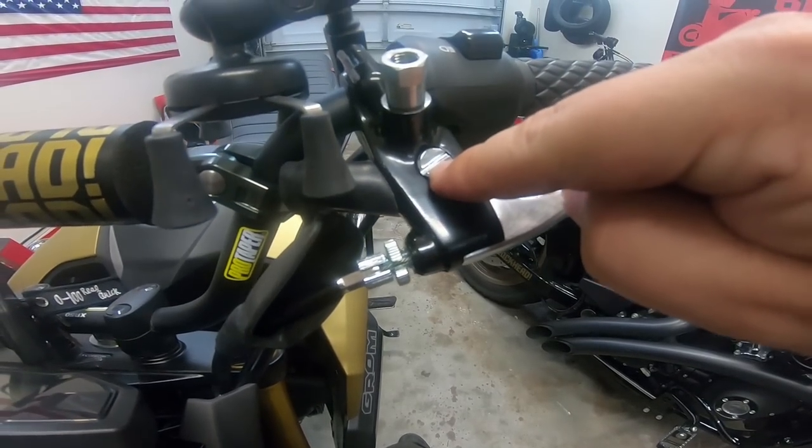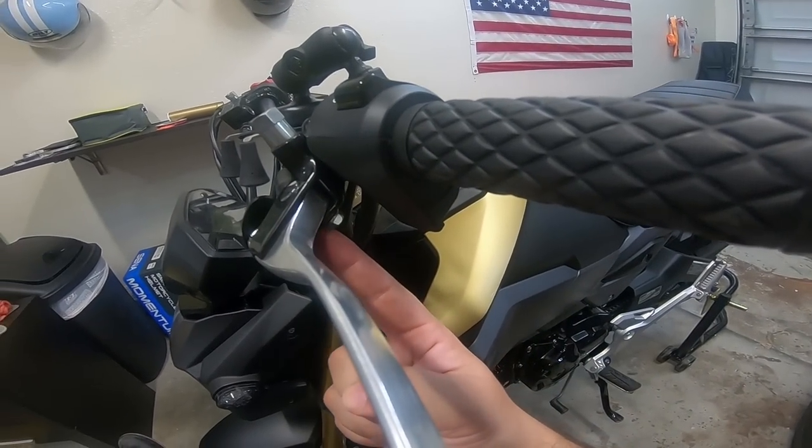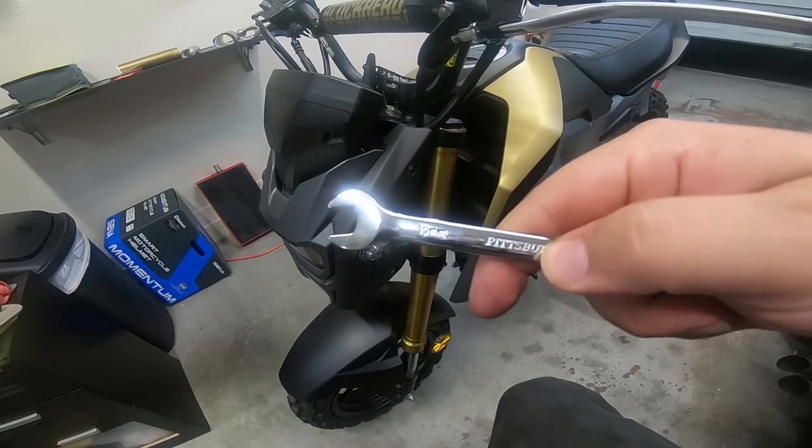We're not lining them up just yet, but we'll get to a point where we need those lined up. At this point we're going to loosen the bolt here. You're going to need a flathead screwdriver and a ratchet or a socket or a wrench — 10 millimeter.